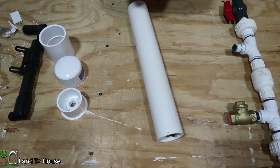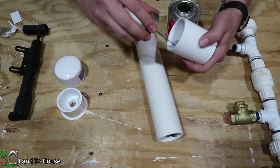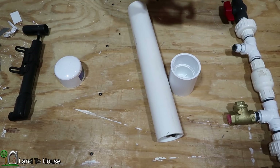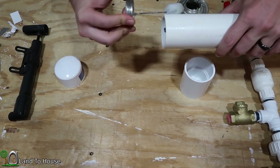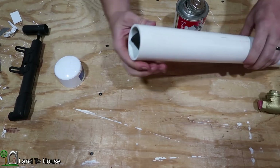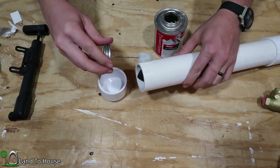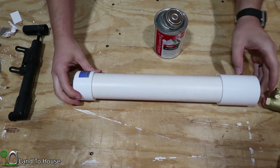Once the inner tube is installed, I use some PVC cement — let's do the coupling first. Inside here, and then on the outside of the bushing, and slide those together, and that will make a great seal. Next, I'm going to do the inside and outside of the pipe section and push those together. You can give it a little spin if you have time, and that will really get the cement to lock in there. The last thing is to get the cap on. The pressure tank is now complete.